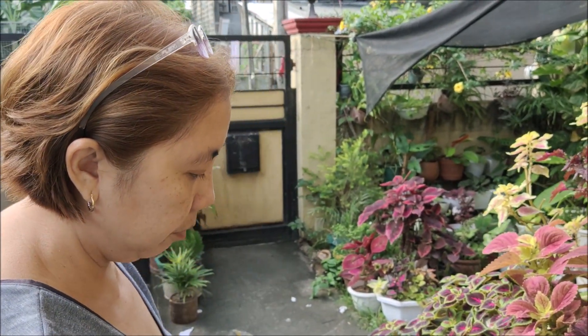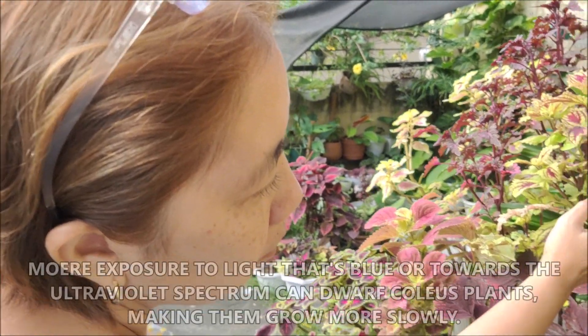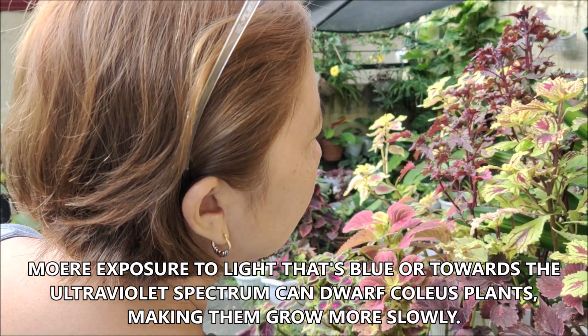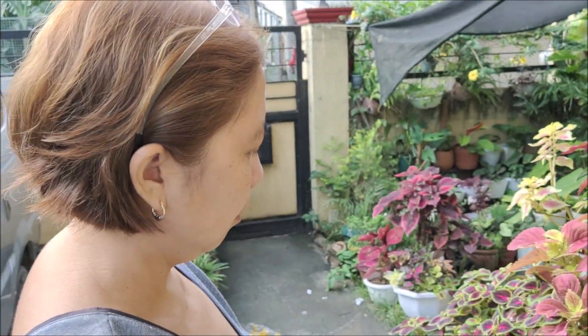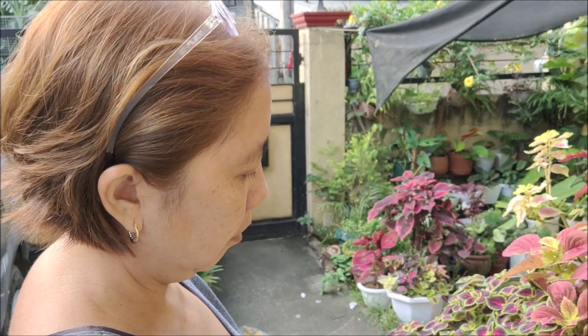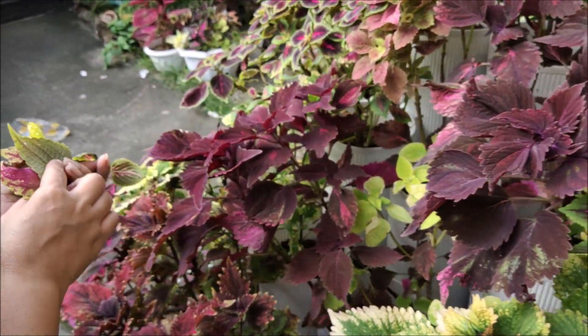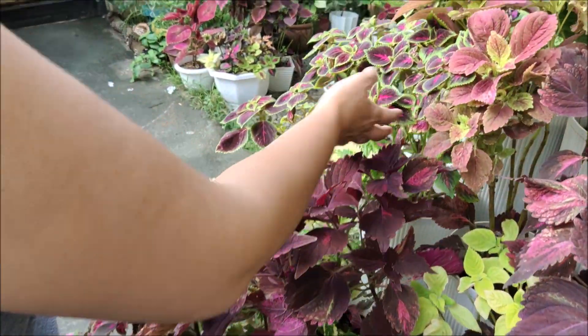There's also another secret: if you use blue light, you will actually stunt their growth. You might think that's a disadvantage or unfavorable, but if you do like your coleus plants to become dwarf or miniature, you can actually use that technique.